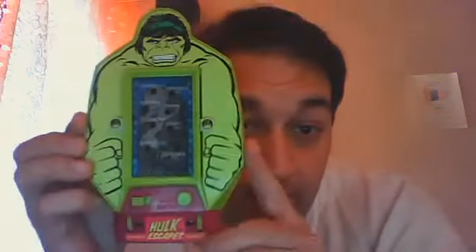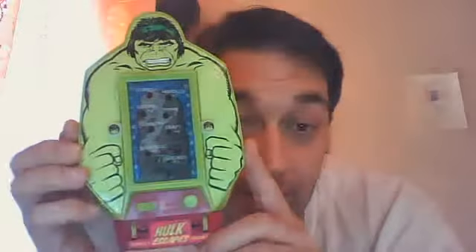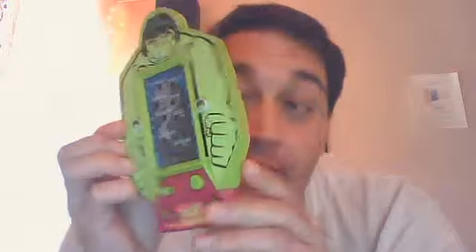Hey, this is a small video on a small game: Bandai Electronics Hulk Escapes, 1980, made by Bandai Electronics.